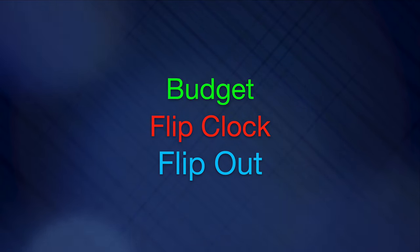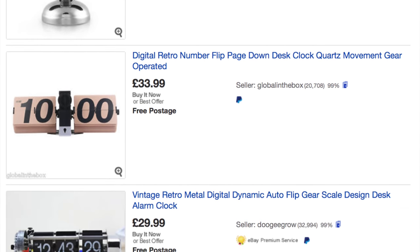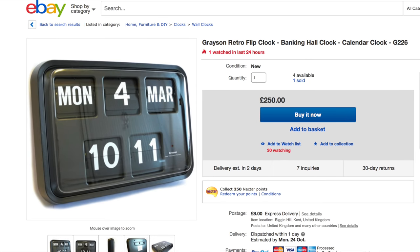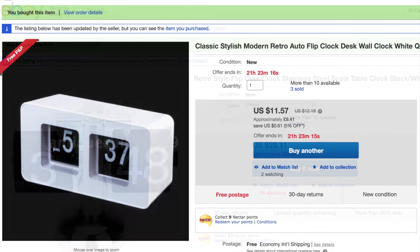A few weeks ago I put out a video about a retro hi-fi timer. The reason I bought that is because it has a nice flip clock in it, but it's definitely not the cheapest way to get a flip clock. If you go on eBay you'll see there's plenty of different options available at all sorts of budgetary levels. For example, you could spend £250 on a large wall clock with a calendar mechanism, or £75 for another option. I'm going to go more the budget end and pick up a few of those.